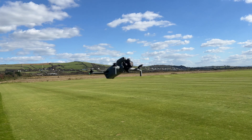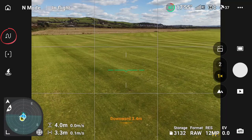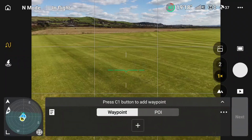Our first waypoint mission is in the field. We're going to do it on location and we're going to use the C1 button. When you go into waypoints, the C1 button lowers the waypoint. I press on this button at the top and it says 'plan waypoint flight,' so I'm going to fly the drone away from me here.